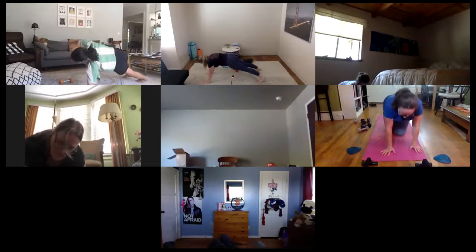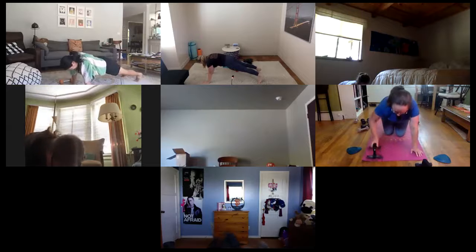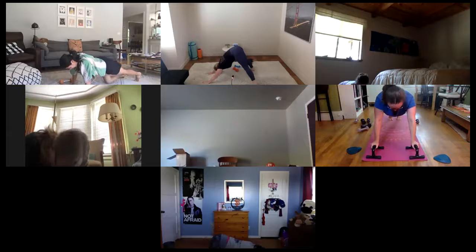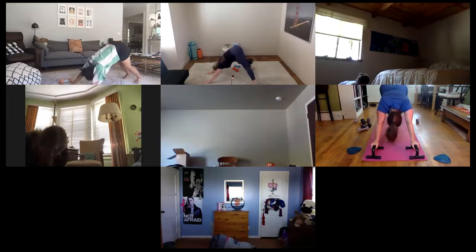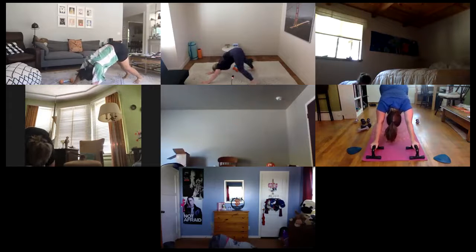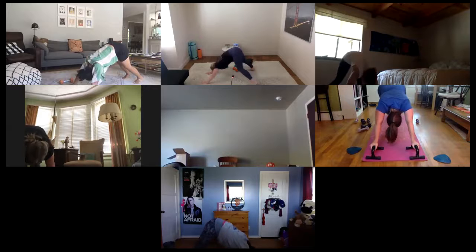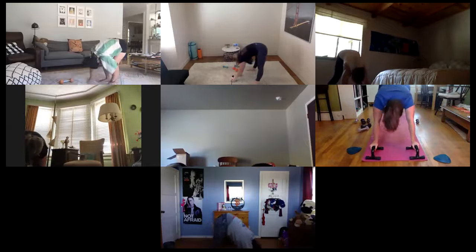Meet me in high plank — breathe it out, five, four, three, two. Hips up, down dog. Breathe through, walk it out, bend right and left knee back and forth. Press through hamstrings, release shoulders, release back body. Keep that soft bend on both knees, walk those hands together, come into your full forward fold.